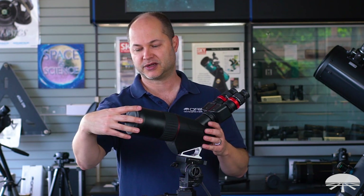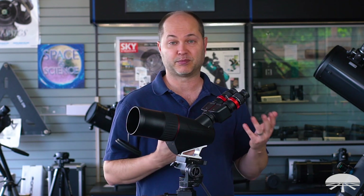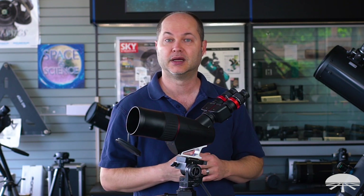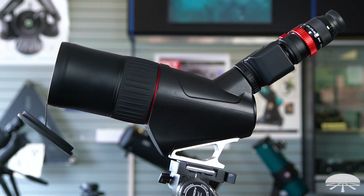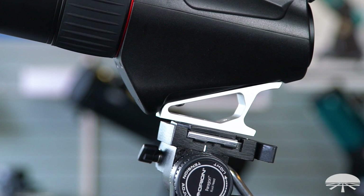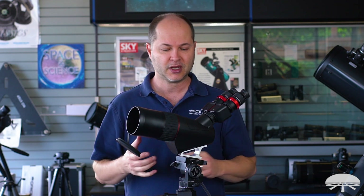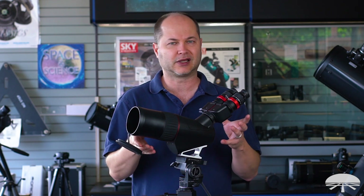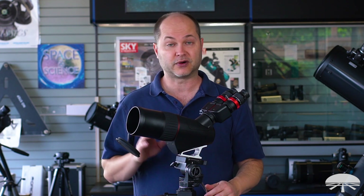There's a captive cap on the front so you're not going to lose that. The eyepieces are threaded for filters, since they are standard astronomy eyepieces. If you were to point this at the moon, it can be pretty bright, so a set of standard neutral density moon filters might be nice. On the bottom, this attaches to any standard photo tripod — right here I've got it on our Paragon Plus. So if you're doing daytime terrestrial spotting, this is perfect. Any photo tripod for your camera at home will work, as long as it can hold the weight — this is a little over five pounds.